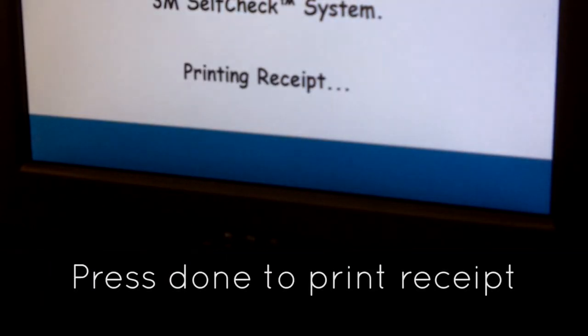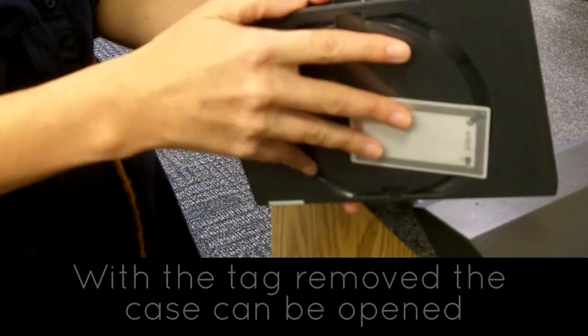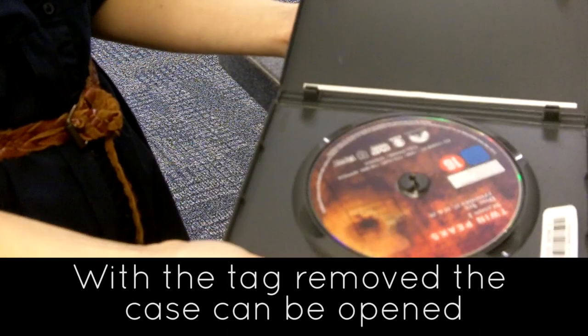Press finish on the screen to print a receipt. The receipt will tell you when the item is due back. With the tag removed you can now open the box and get to the DVD.